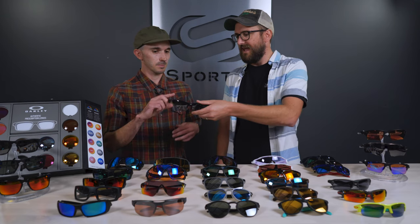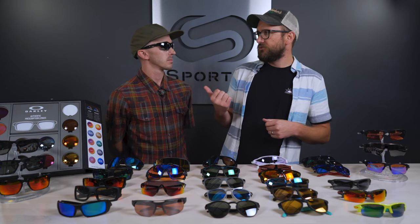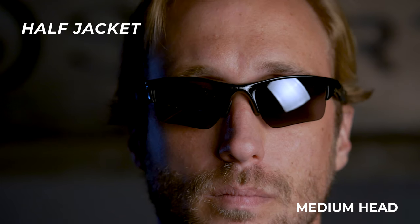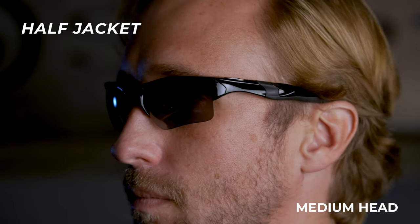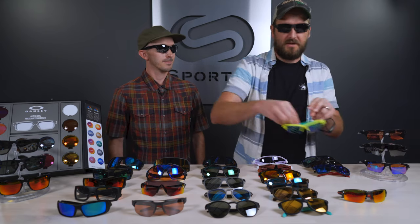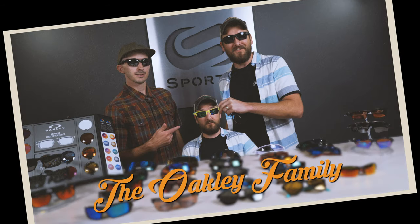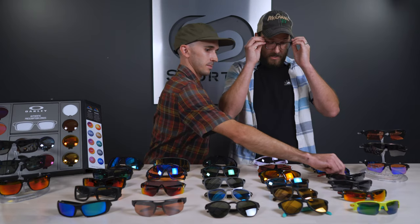If you have specific questions about frames you can always contact one of our in-house opticians and they'll help you right away. Next up is the Half Jacket, which is more of a small to medium fit. This is my go-to recommendation for women looking for a good sport frame. It's in the Flak family even though it doesn't have 'Flak' in the name — same family of design, interchangeable, semi-rimless, really good.